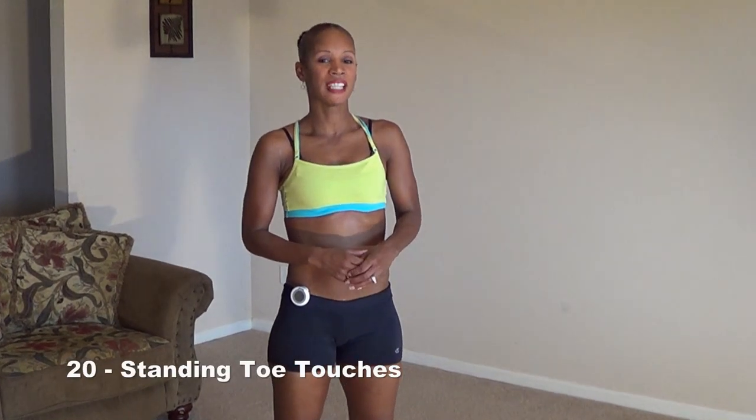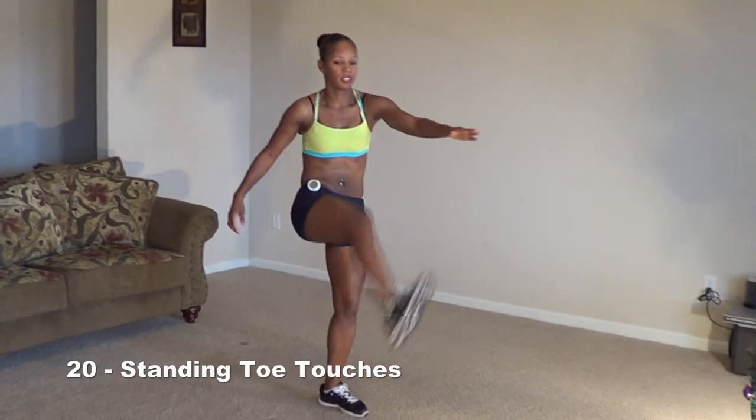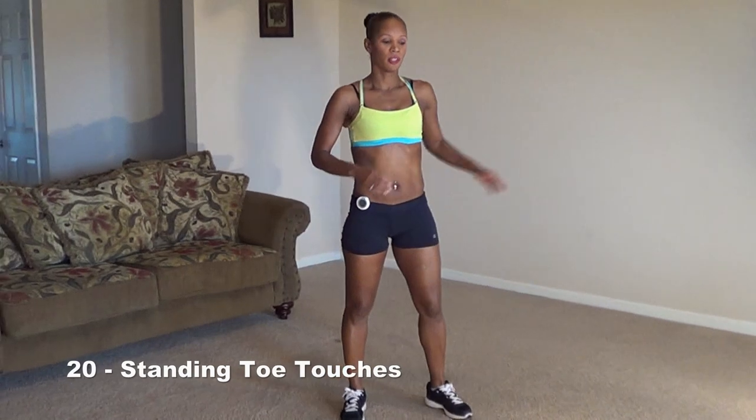The next move is going to be alternating standing toe touches. It looks like this. We're going to do 20 of these. Here we go.